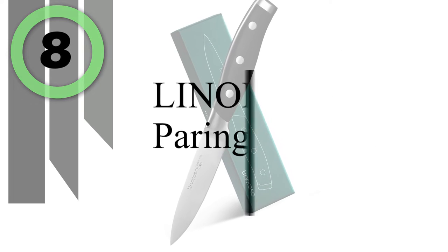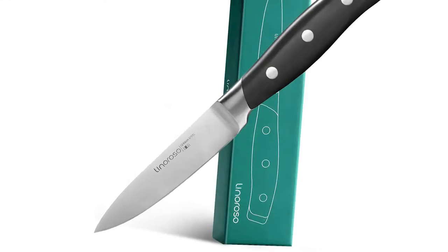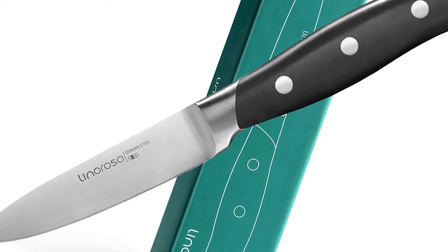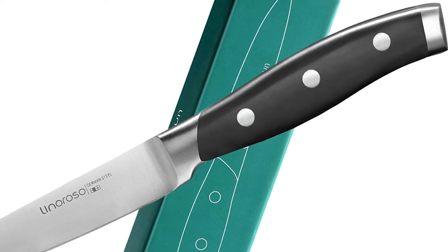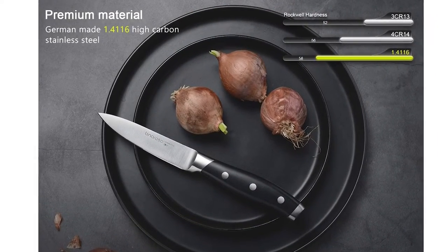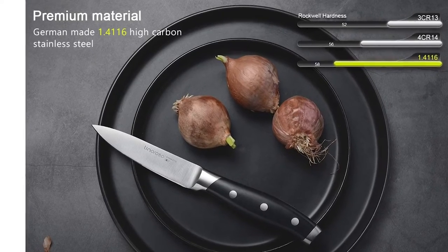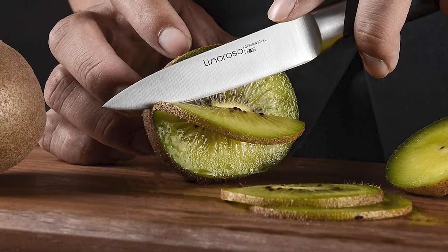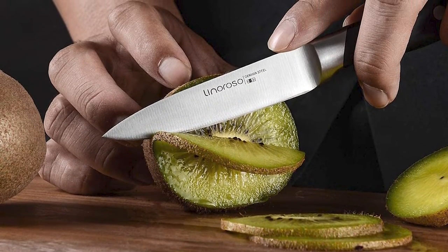Number 8: Linaroso Paring Knife. The Linaroso Classic series of knives are made from imported, expertly forged German Thyssenkrupp high-carbon stainless steel, one of the best culinary cutlery materials on the market. Through a rigorous hardening process involving vacuum heat treatment and rapid cooling, the blade comes in at a staggering 56-plus on the Rockwell hardness scale. Outstanding craftsmanship, cutting-edge technology — peak performance has never looked so good at this price.